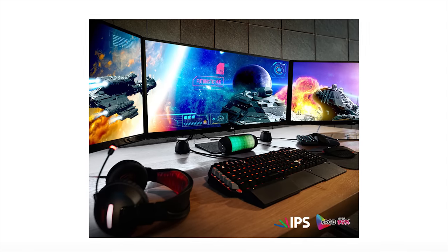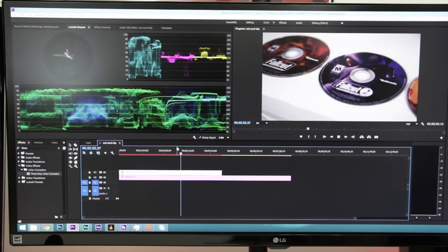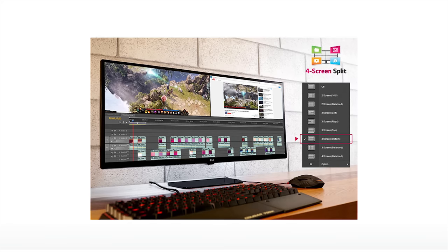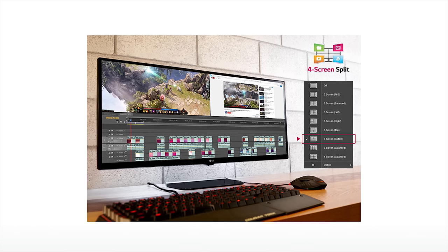One really nice feature is the color reproduction. As I said, it's an IPS panel, so it's a great solution for professional photographers, editors, graphic designers, and anyone looking for accurate color. It also comes factory calibrated, which is a nice bonus.